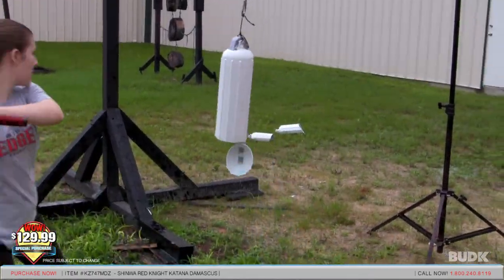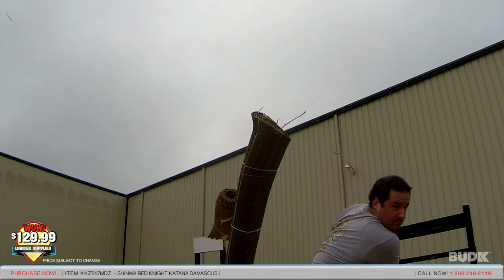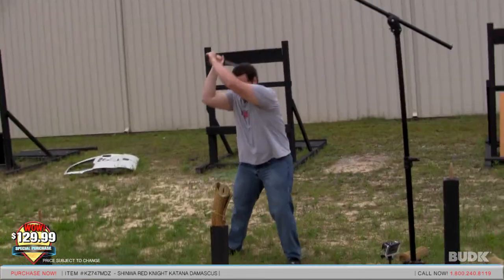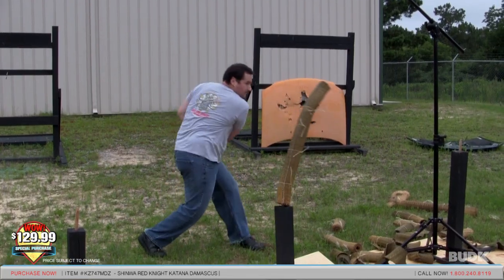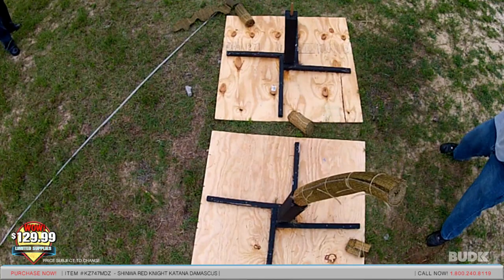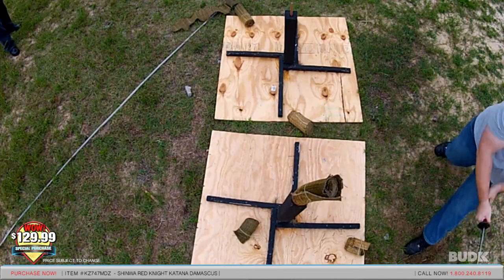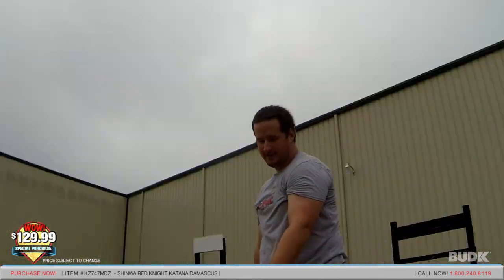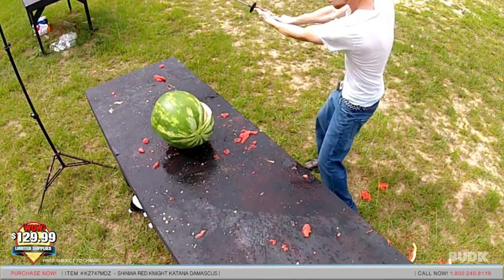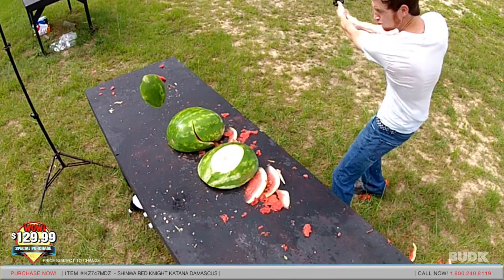Oh yeah! Yes! Yahoo! Woo! Yes! Excellent! Done and done. Amazing! Wow! Did you even put any effort into it? Yeah! Clean through.